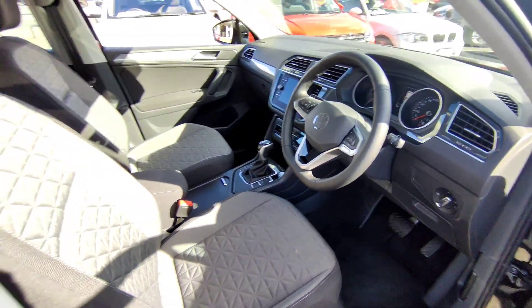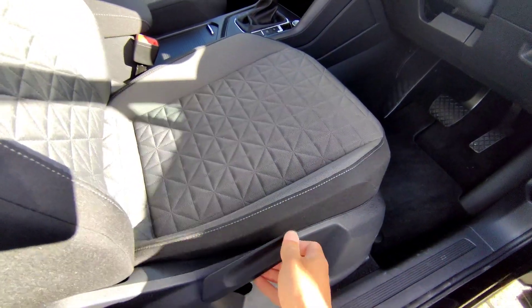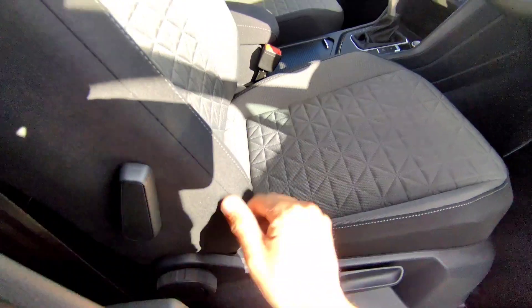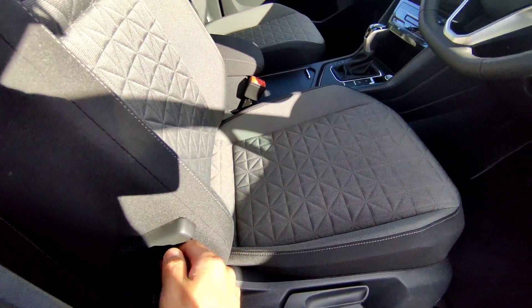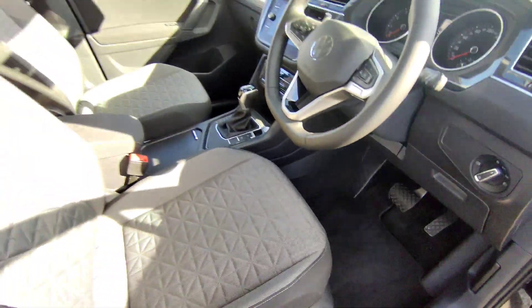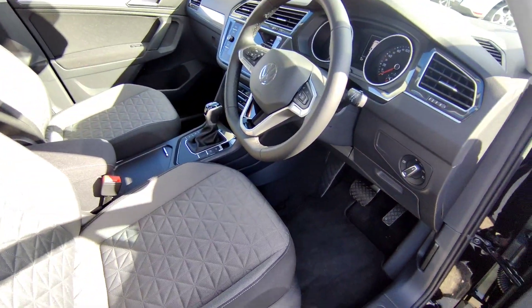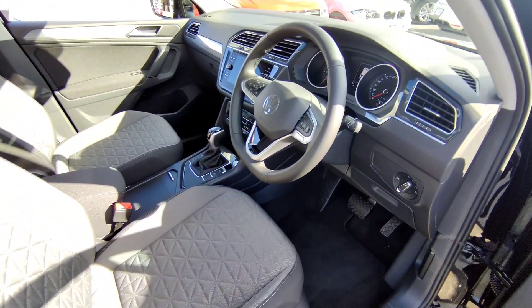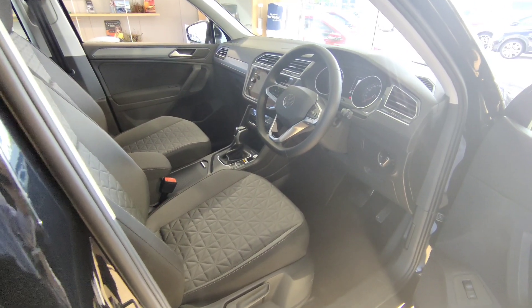The seat controls: seats go up and down, you can adjust the back recline forward and backwards, there's a lumbar support you can push in and out, and the sliding adjustment is just underneath the seat on the left. The same applies to the other side — sliding up and down, forward and backwards. That's the basic control for the seats. I'm going to turn it off and move the vehicle into the showroom to show you all the other features.